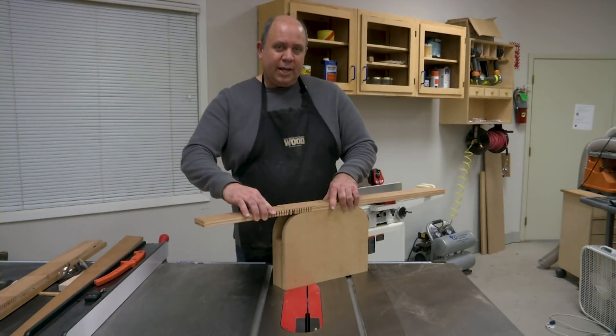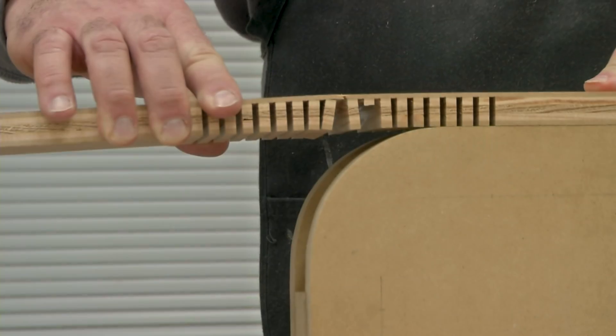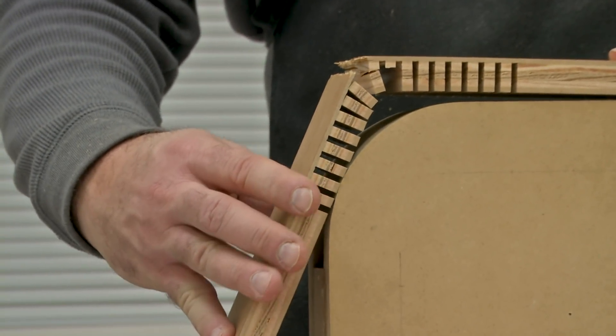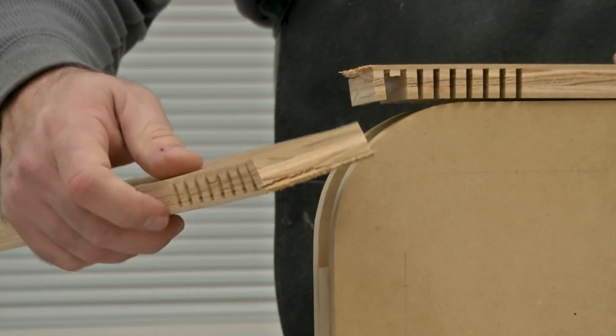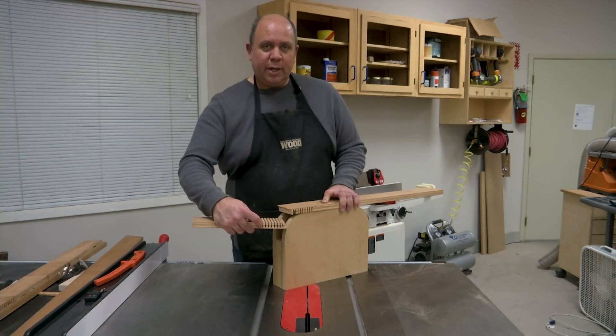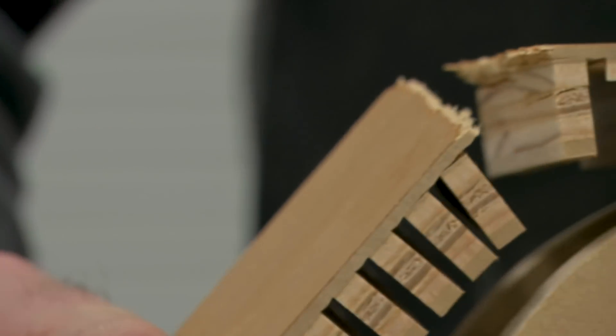Here's why it's a good idea to make a test piece. After I cut all the kerfs, I went to try it around the form and as I was bending it, it just snapped right in two. The problem is the kerfs weren't deep enough, so I'll raise the blade a little and cut them deeper on the next test piece — that should allow the bend without the piece breaking.